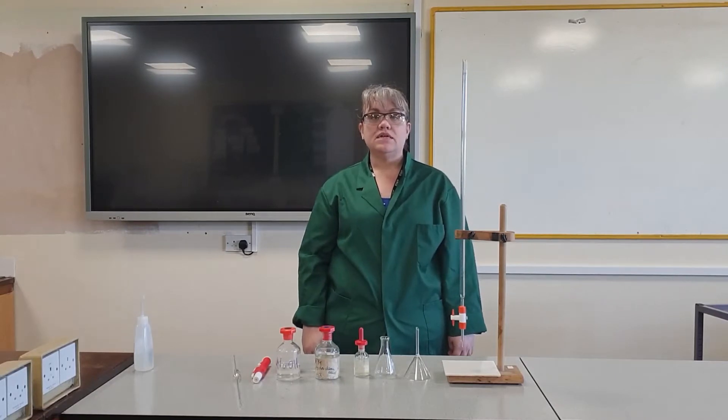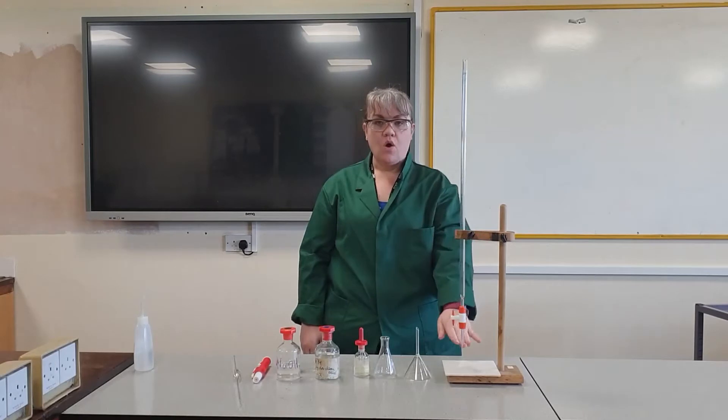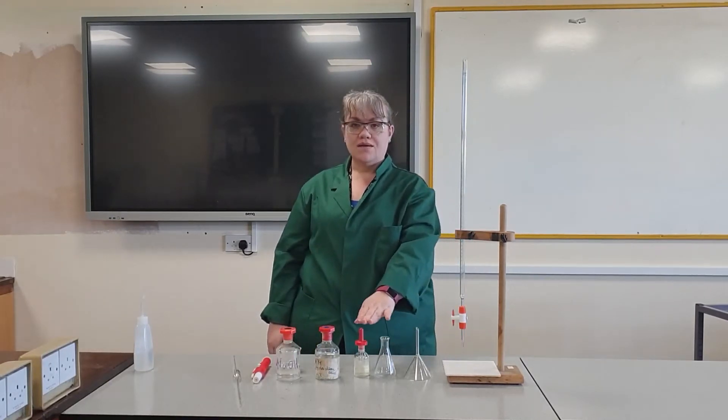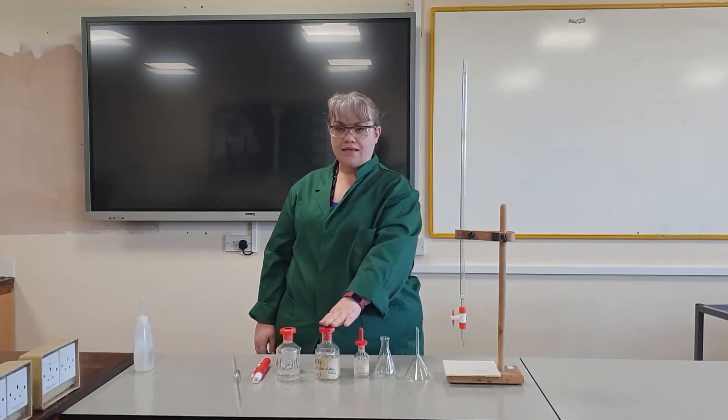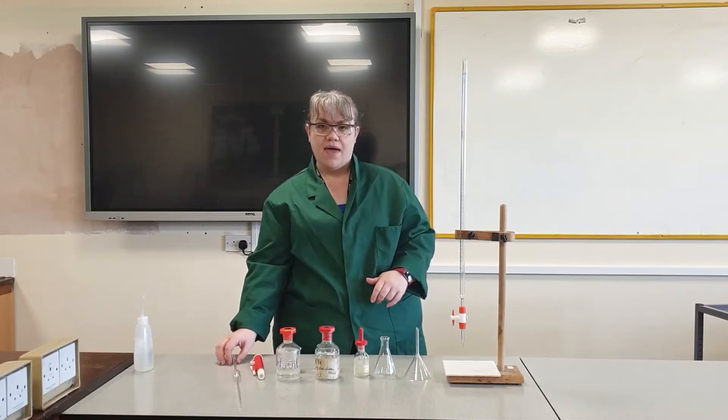The items you will need are a burette, a burette holder, a white tile, a funnel, a conical flask, indicator, acid, alkali, a pipette filler and a pipette.